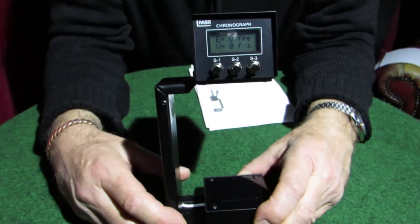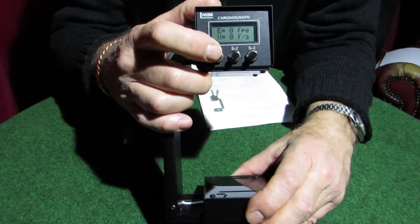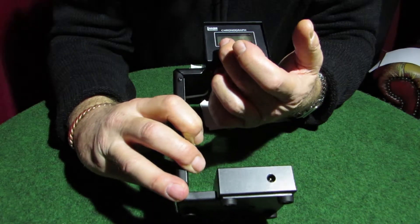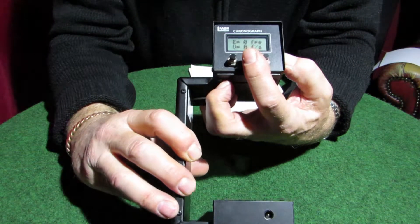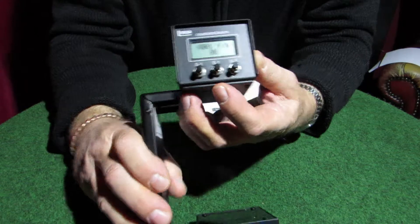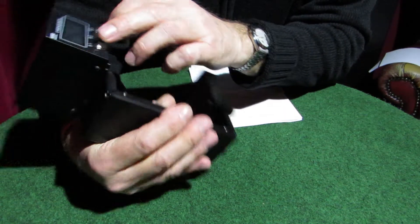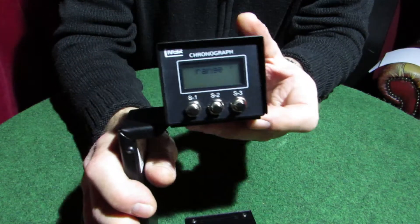Quick recap: hold S1 while you turn the power on and off to get your light on. Press S1 to get your pellet weight, up and down with S2 and S3. Press S1 to get back to your shooting screen. To recall your memory: press S2, then S1, and then step through your shots with S2 and S3. Press S1 to get back, and S3 to get back to the main screen.